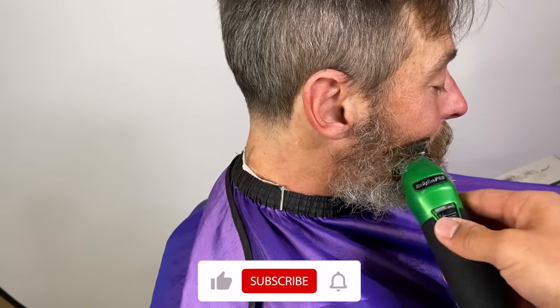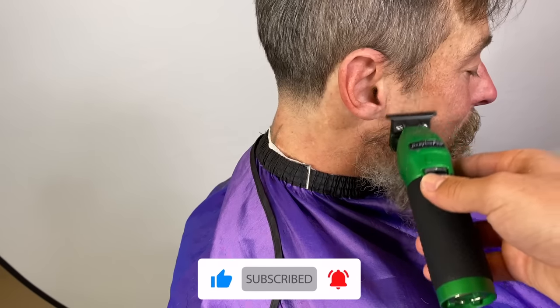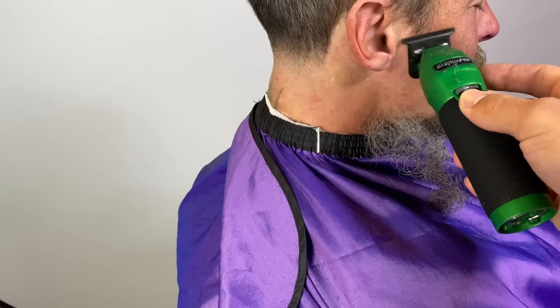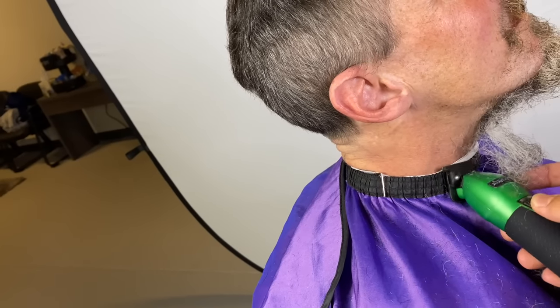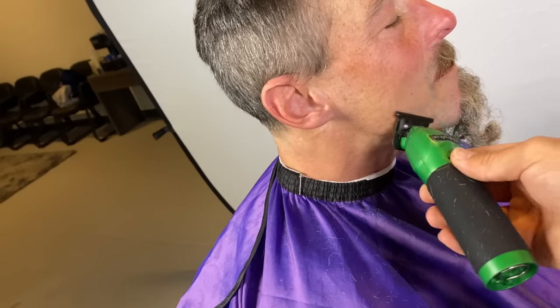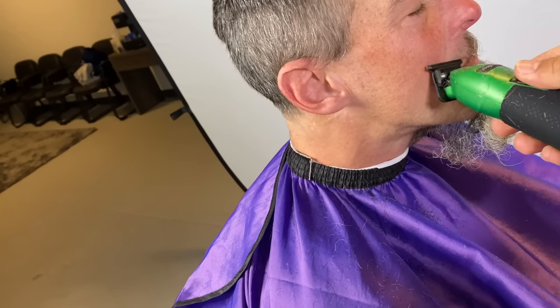Right now we're shaping up the back of his neck. He told me he basically wanted me to shave off his beard, so I said okay cool. He said his mustache too — so just to give him a clean shave, a fresh start for my boy Bobby. I told him to lift his neck up while we get all that under there.